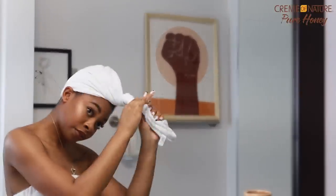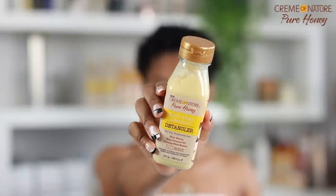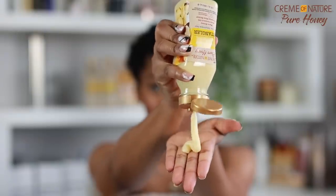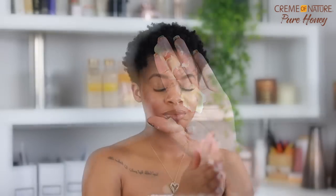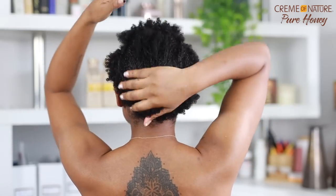Now we're here to style. To give my hair some leave-in condition, I went ahead with the Cream of Nature Pure Honey forget-away leave-in detangler. This product was a lot thicker than I thought it was going to be, but as soon as it got into contact with my hair it immediately gave my hair so much moisture. I think this is one of my favorite products from the collection.